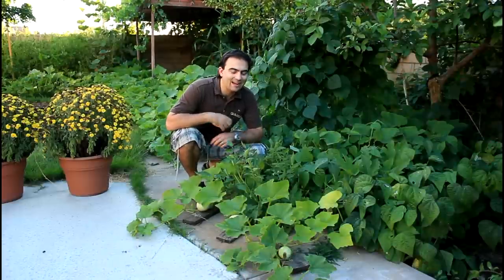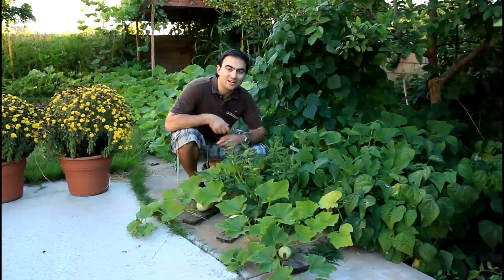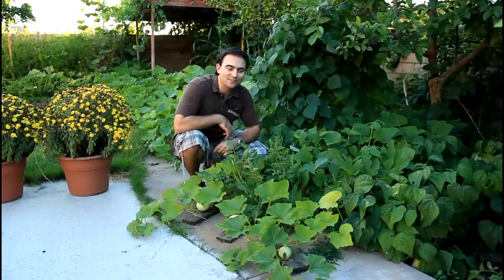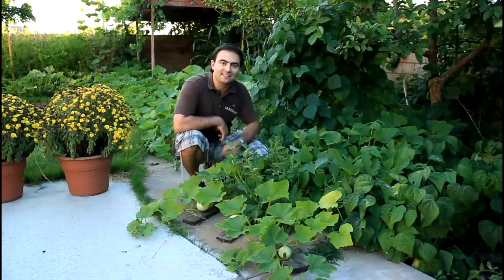Welcome back to the California Gardener. Here we have our bean patch with a few butternut squash growing in it. I actually planted the butternut squash plants in between some of the rows because I knew they'd grow out here onto the sidewalk.